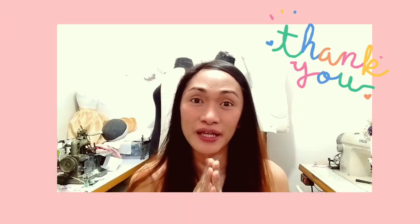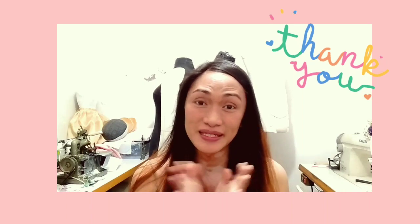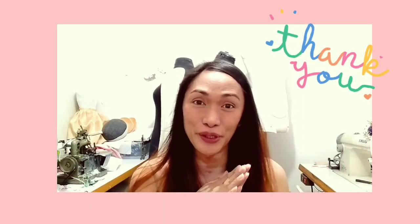Thank you so much for watching. I hope you learned something new from this video. Please like, subscribe, and share this video with all of your friends. I'll see you next time. Bye!